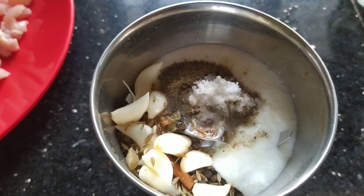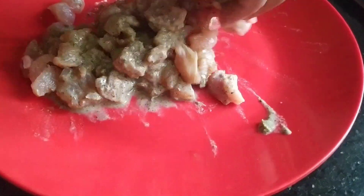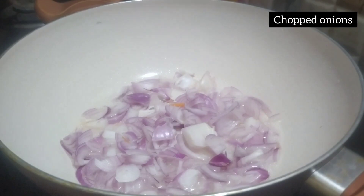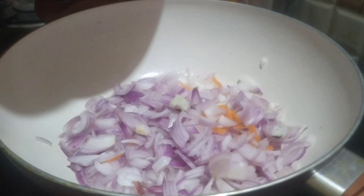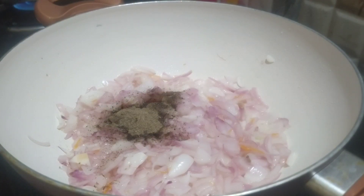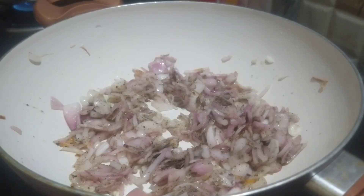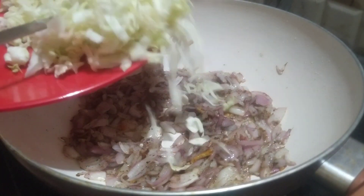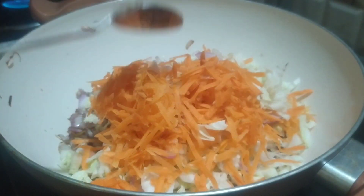Then you can put the chicken in a freezer and fry it. I will cut the vegetables in the pan, I will cut the cabbage and carrot.